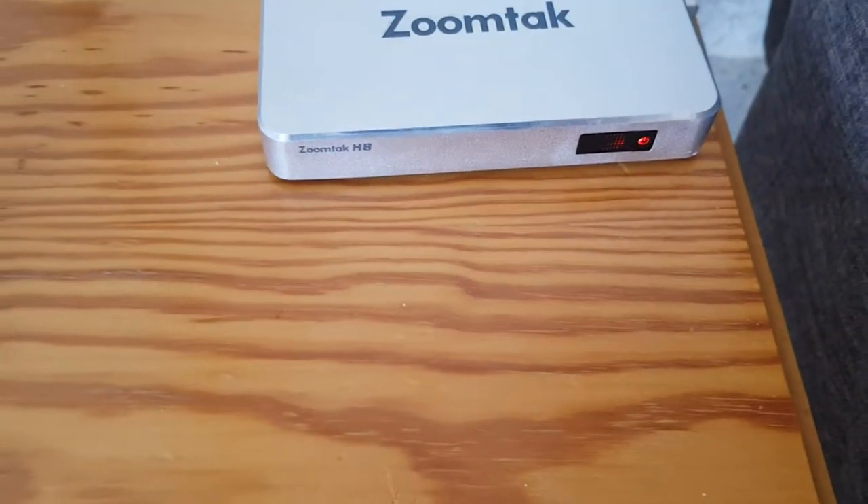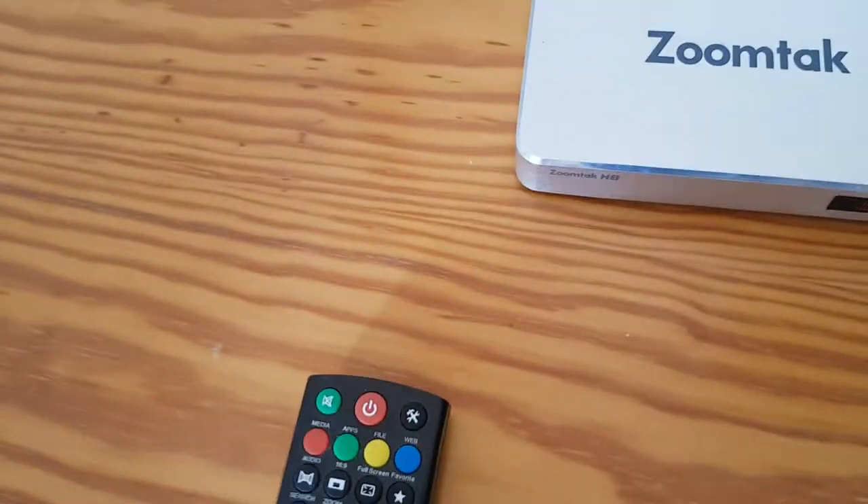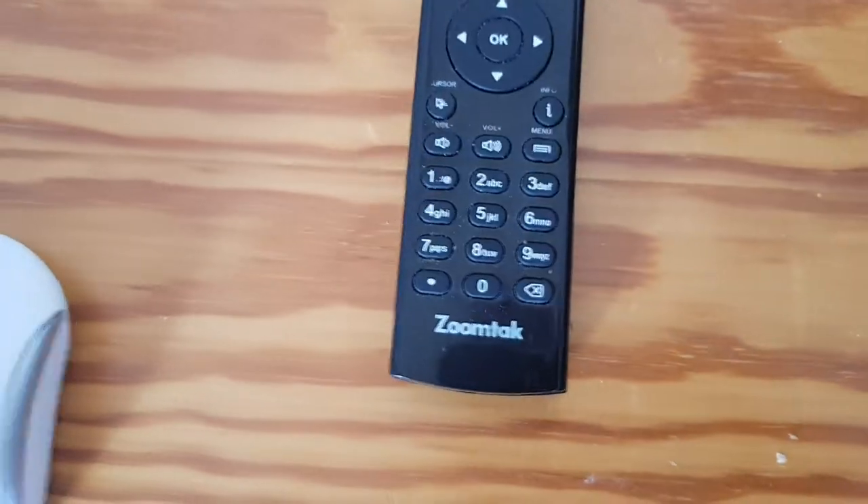And this is the Android box, currently switched off as indicated by the red light. And these are the controls — the Android box control, marked ZoomTac.